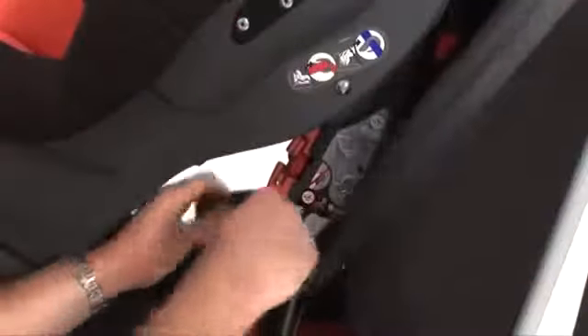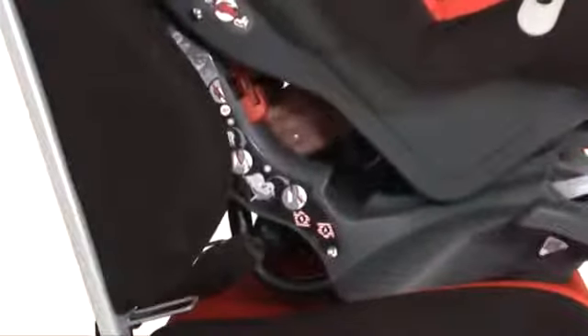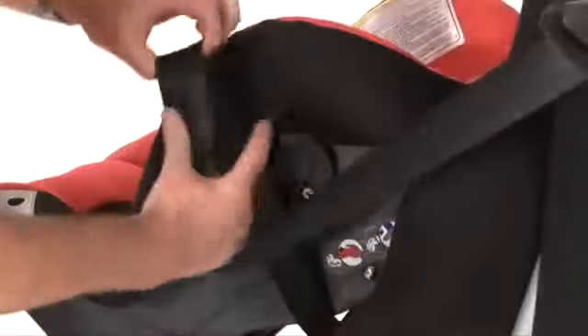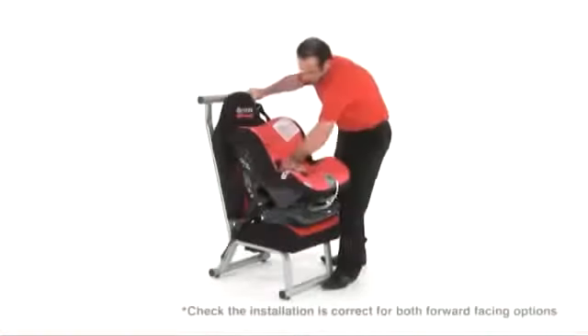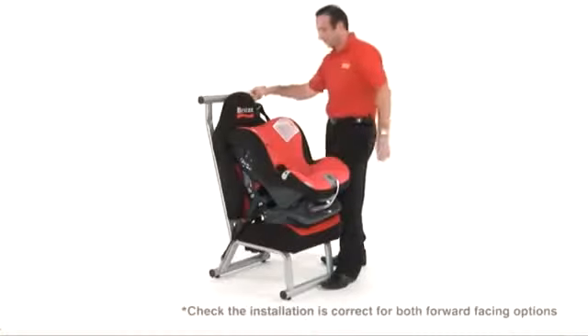Make sure the diagonal seat belt is correctly placed in the diagonal seat belt guide as shown here. Apply some weight onto the seat holding the diagonal belt with your left hand. Pull tight and feed the slack through the diagonal seat belt guide. Make a loop out of the seat belt and hook it into the top diagonal belt guide. Check the installation is correct by holding the harness, making sure it is firm and secure.